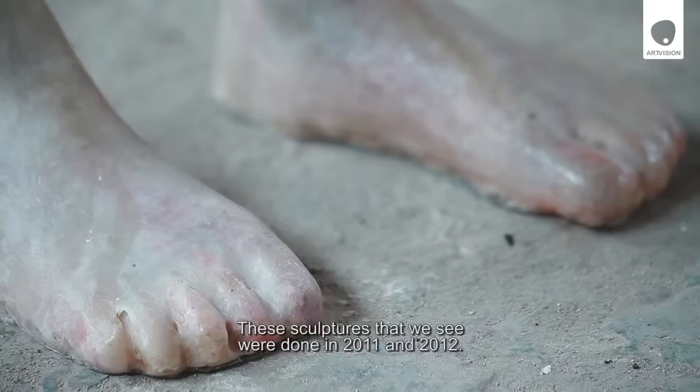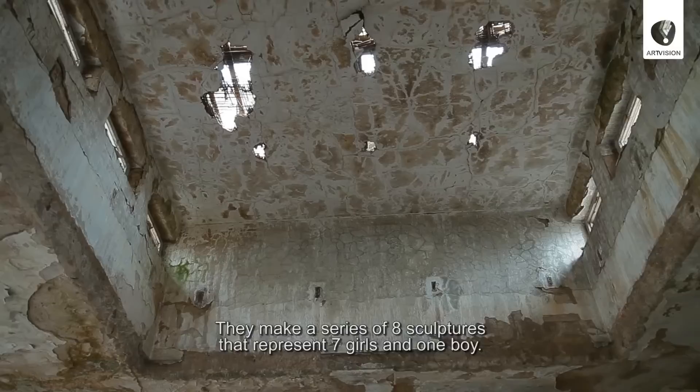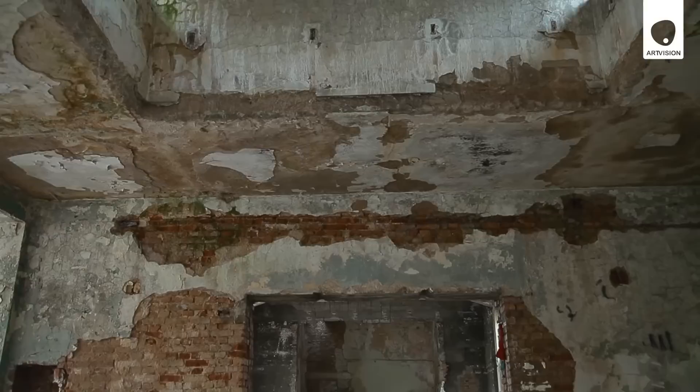These sculptures come from 2011-2012. This is a series of 8 sculptures that represent 7 girls and 1 girl. The series is called My Little Wrath.